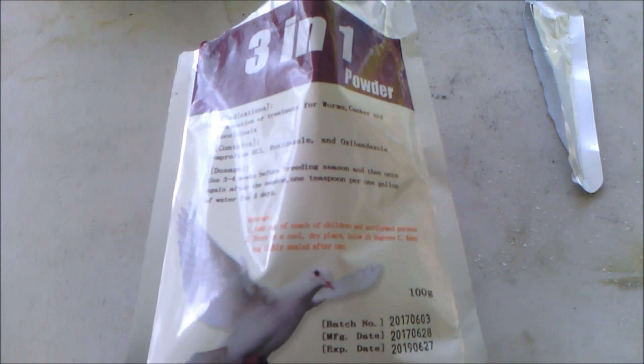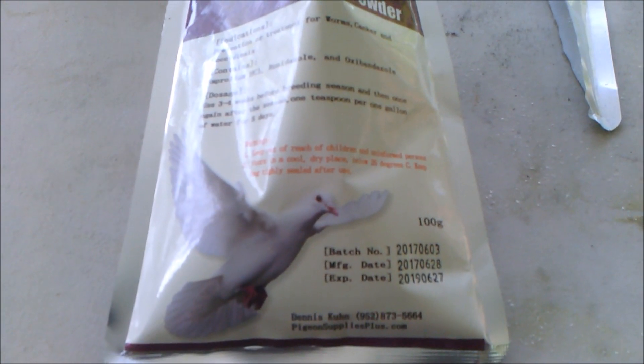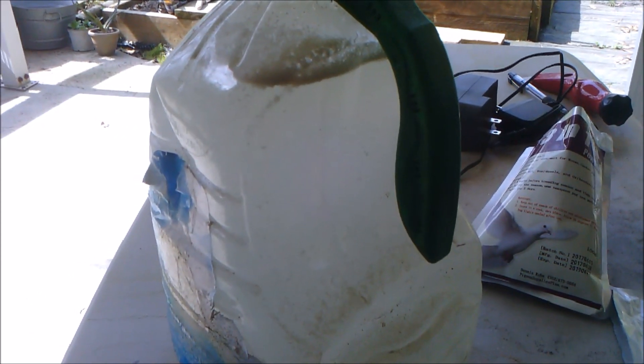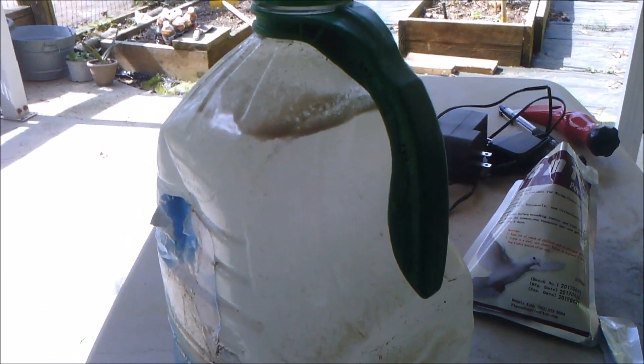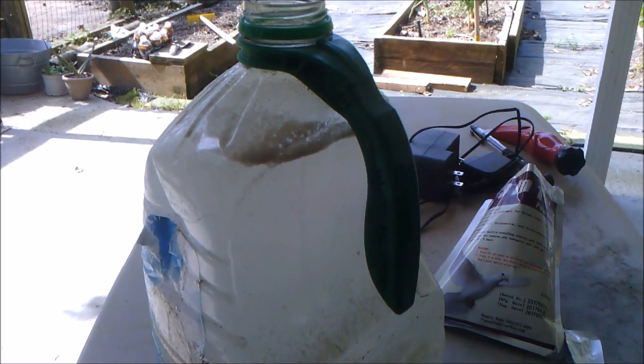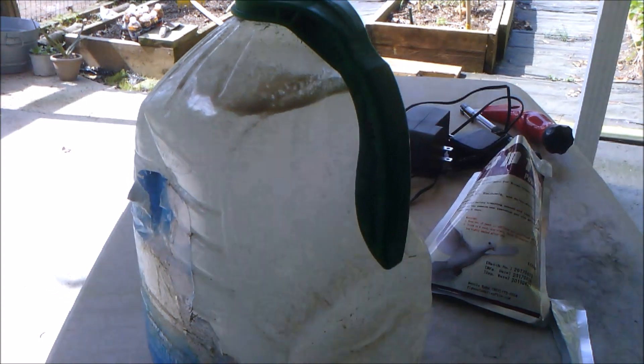Once I got it thoroughly mixed in, I fill up the gallon. I let it sit a little bit and then shake it up some more. All you have to do is give it to the birds for five days — I like to do it for six days.